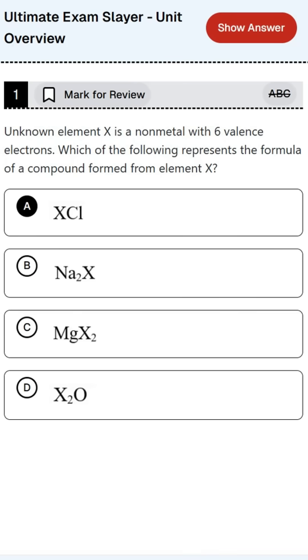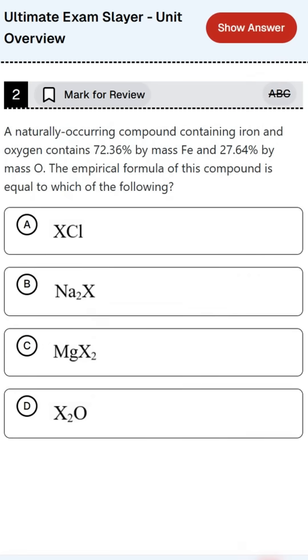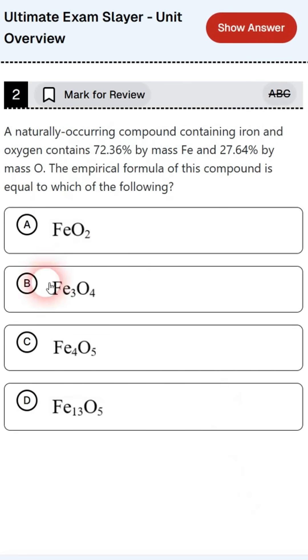To get you ready for this year's Digital Multiple Choice Exam and Hybrid Free Response exam, I've created the AP Exam Simulator to give you an authentic digital exam experience. It's not created or endorsed by College Board or Blue Book, but this AP Exam Simulator is designed to give you an authentic testing experience.